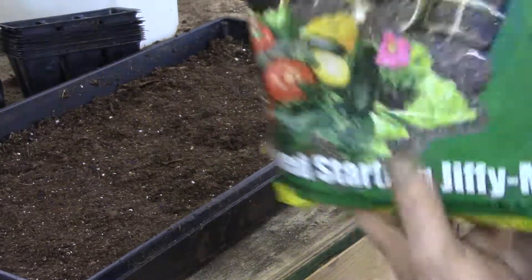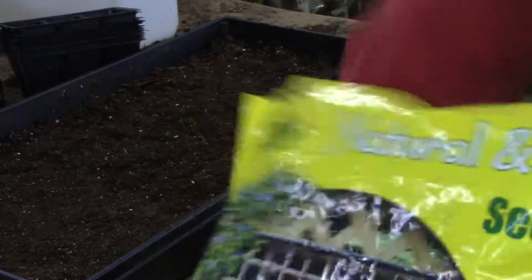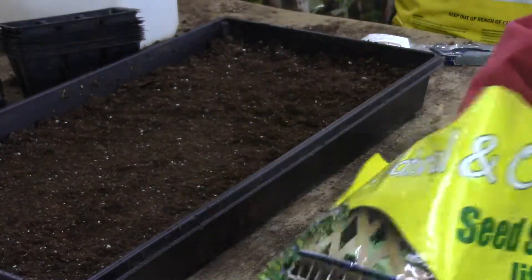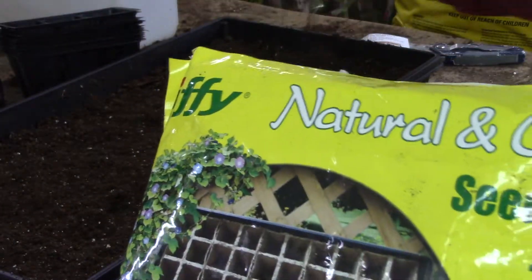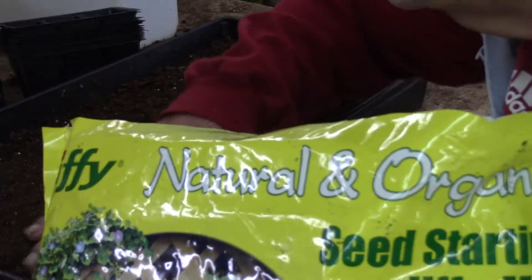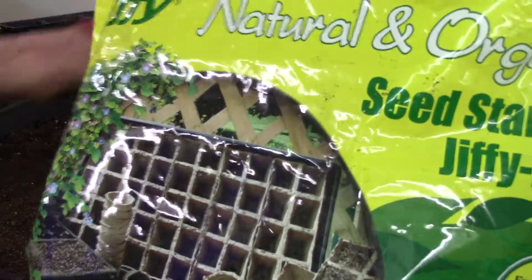Now, very lightly, with your seed-starting soil, go back and sprinkle some over it — real lightly. You can pat it down, but not much. You don't want much on there. Got to have room for those seeds to pop through. They'll come up in seven to ten days, maybe even shorter than that, because I put them on a heat mat. I definitely believe in those things.